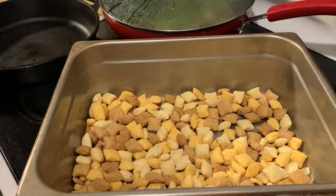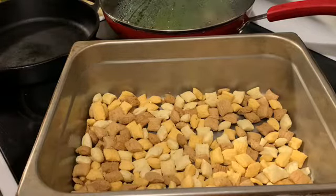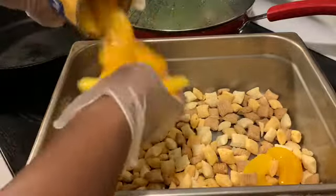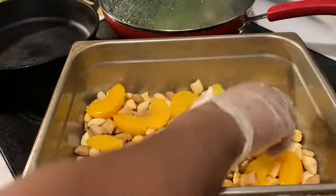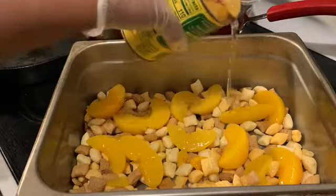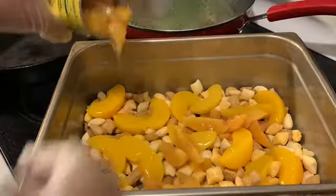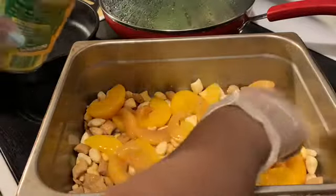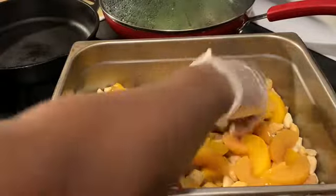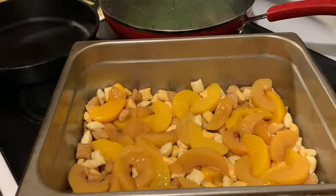I'm gonna do one without the juice and one with the juice. Mostly people put the juice in. I got two cans — one with the juice and one without. I'm using the juice on this one because it is sweet. You can see the difference in the sugar. Okay, that's the peaches — quick and simple.